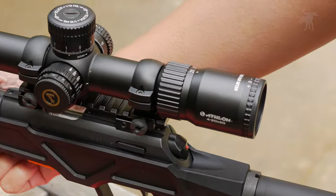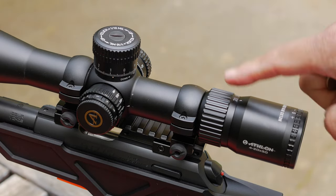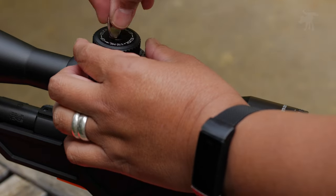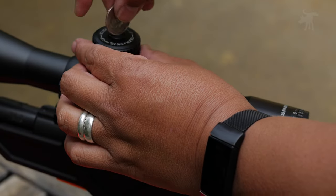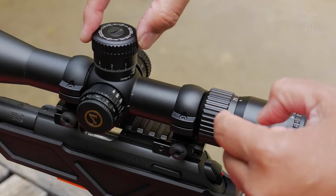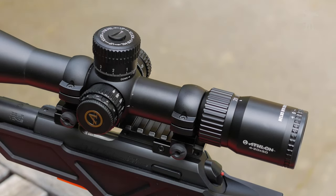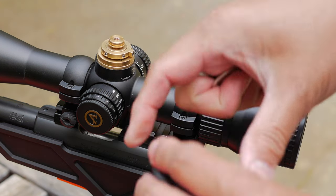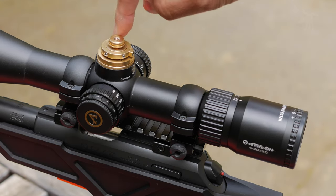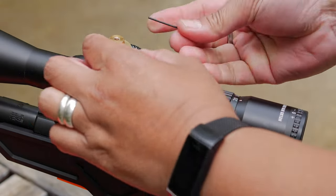Let's take a look at these turrets. Once you have your zero set up with your rifle and have the reticle set up, you can reset your turrets to zero by unscrewing the top of your turret cap, then just aligning that zero up to your reference mark and tightening down. But while we have this off, let's take a look at the zero stop. This has a brass gear at the top, which is your zero stop.